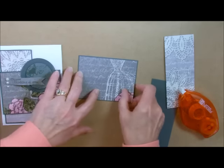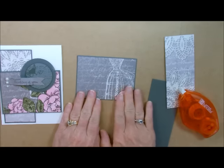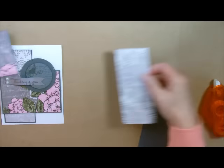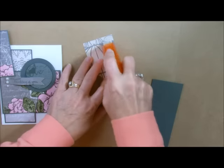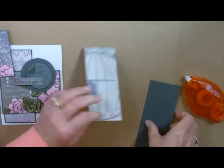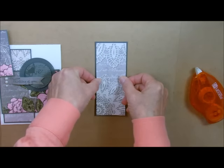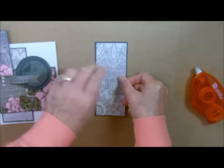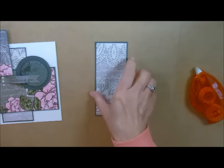I didn't want a big border, so I just made a very tiny border. Let's put our EasyGlide on the back and center it. See how easy this goes together? If you need to do quite a few cards, just cut up your blocks of paper, punch things out, and you're good to go.